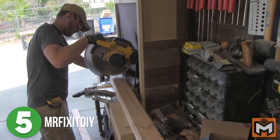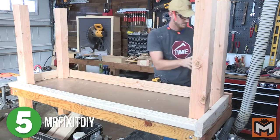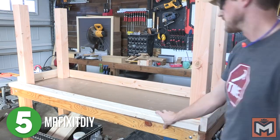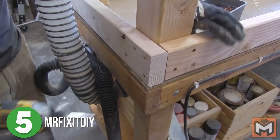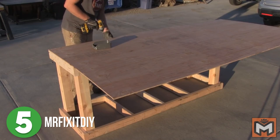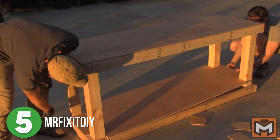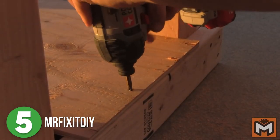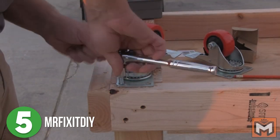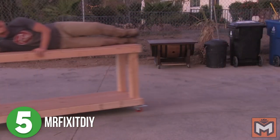Aaron used the 4x4s for the legs, cutting them to size at the miter saw. Then he used the 2x4s as a frame that goes around the top of the legs and the bottom, also as crossbars to add stability. Next, he drilled the plywood top into place, cut off the excess, and used that to cut out the space for the legs on the bottom shelf and attach that piece to the bottom. He added casters to make it mobile, then did the strength test and this was done.